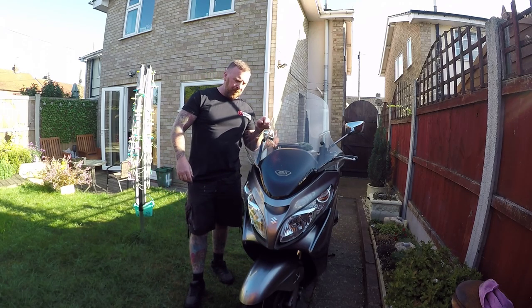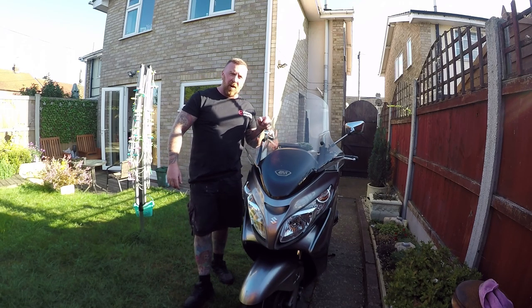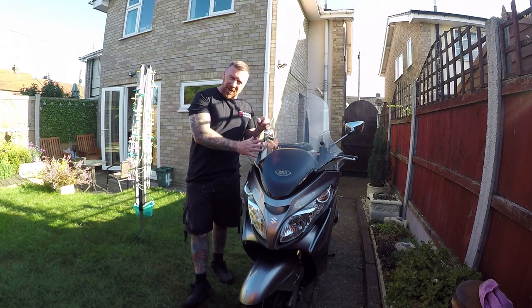Hi, Mark Savage here, welcome to my channel. If you watched my last video, I was going to buy a winter bike - and what did I get?